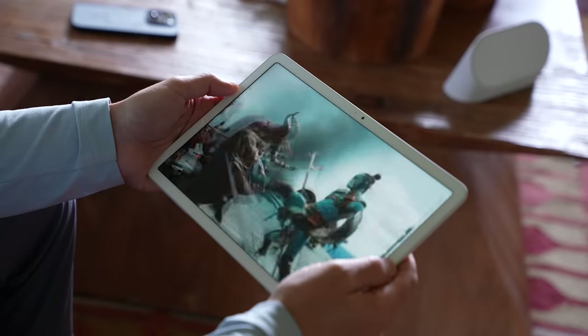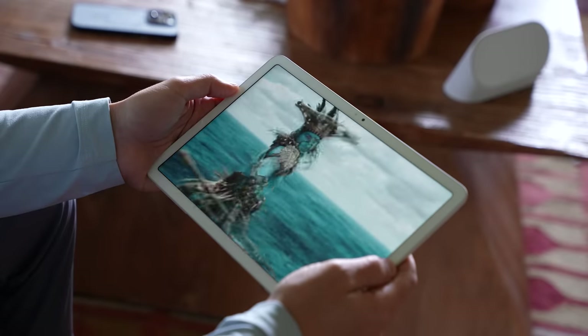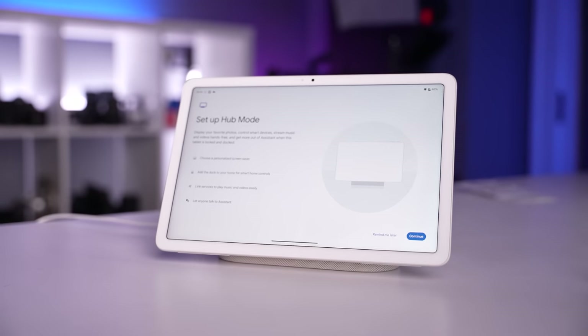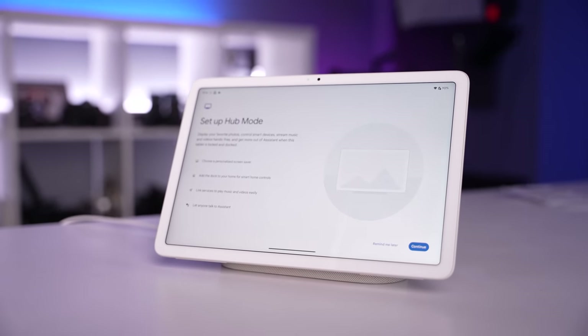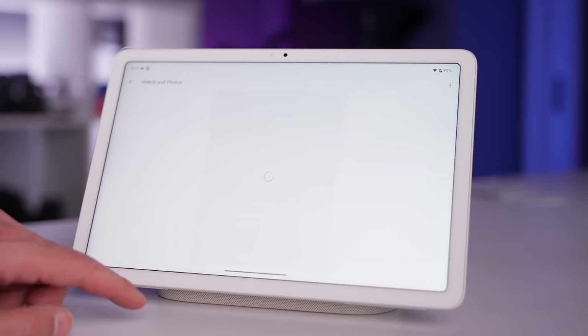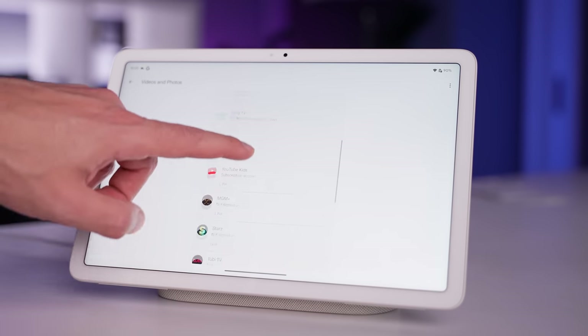If I start watching a movie while holding the Pixel tablet and then place it on the dock, the audio seamlessly transitions over. When the Pixel tablet is docked, it goes into hub mode where it can act like a digital photo frame, show smart home controls, and provide hands-free help from Google Assistant. I can actually see myself getting two more docks — one in my office, one in the kitchen, and one in the studio — so as I move around the house, I always have an available dock.